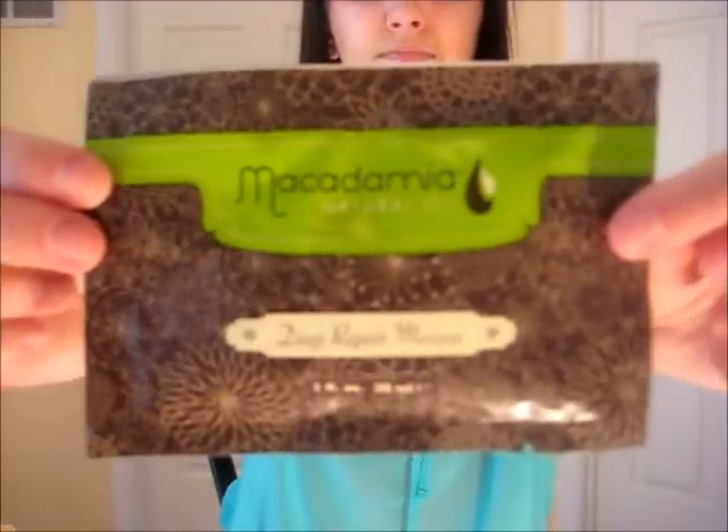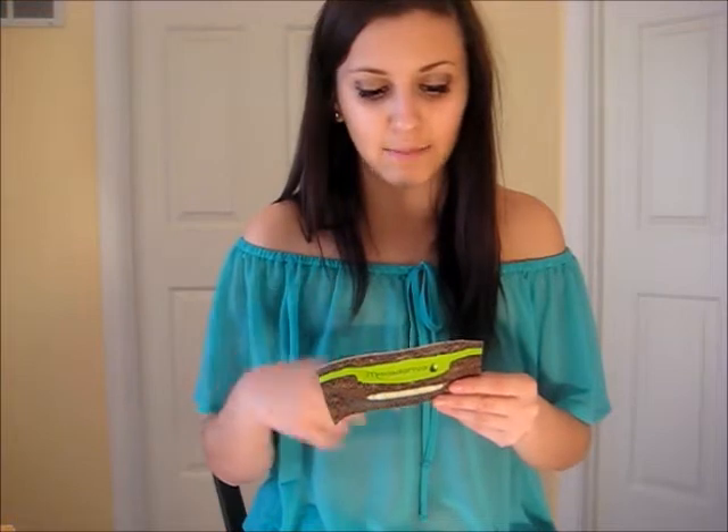The second thing I have to review today is the Macadamia Natural Oil Deep Repair Mask. I haven't used this one yet — I just bought this and threw the other one away because I wanted to review it first. The way you use it: liberally comb through clean, wet hair and allow up to 7 minutes of penetration before rinsing. No heat necessary. Deep repair mask is an intense treatment, so you can use this no more than twice a week.